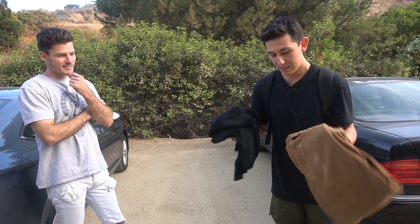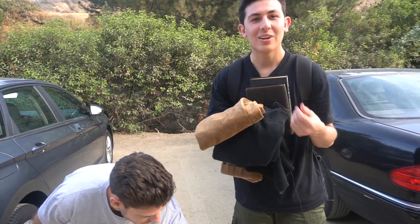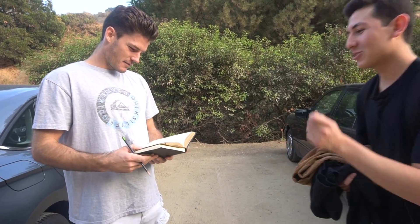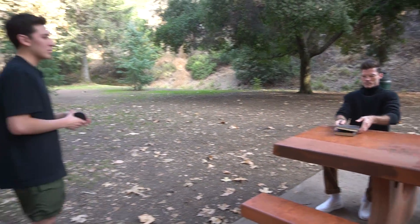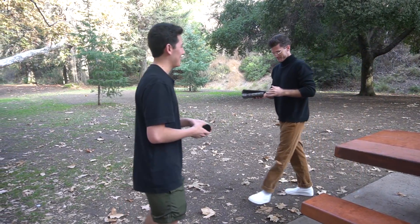So we're gonna start off with the black turtleneck and the brown corduroy pants. In the vision for today, what I told Connor is he's an unstable poet. So you can improv that if you can, and obviously I'll help you along the way. One book is just a prop and then one you're gonna actually write in, so we can capture the movement. I'll have you start here and just pretend like you're a college student walking to a table, putting your stuff down and chilling for a sec.